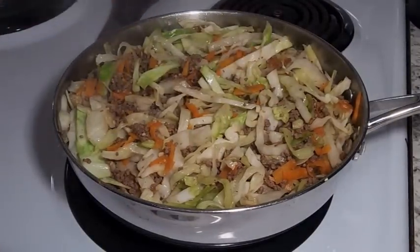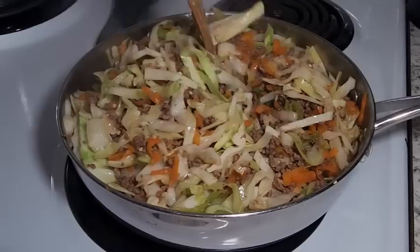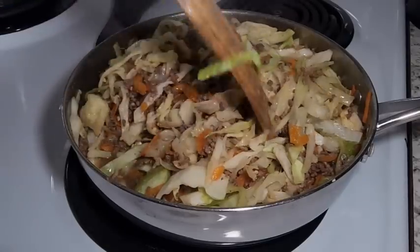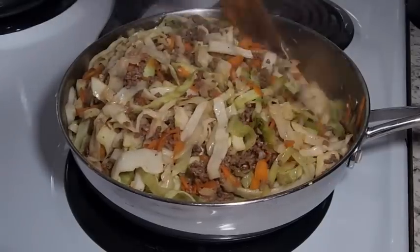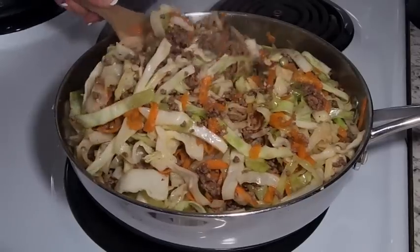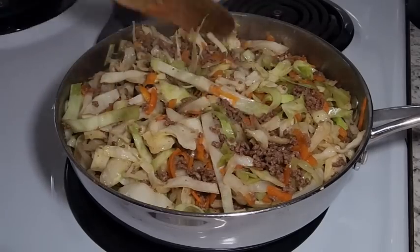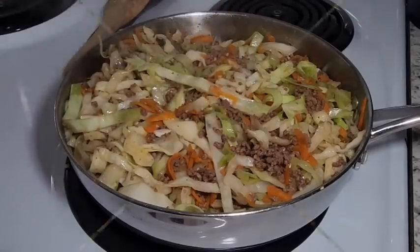Okay, so this has been cooking for five or six minutes and you can see the cabbage is definitely starting to wilt down. Give it a good stir to make sure everything's cooking evenly, still on a medium heat. This smells so good. We're going to cook this probably about five more minutes so the cabbage still has a little bit of crunch — not too soggy, just a little bit of crunch.